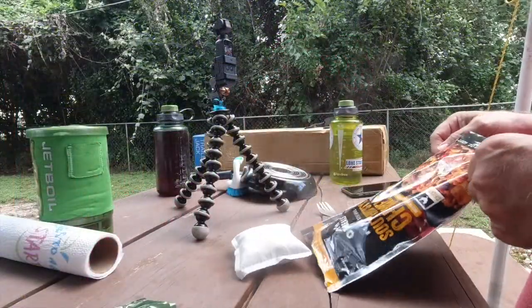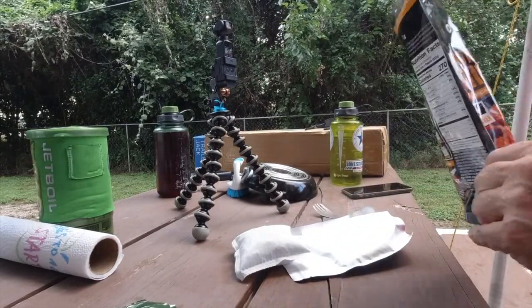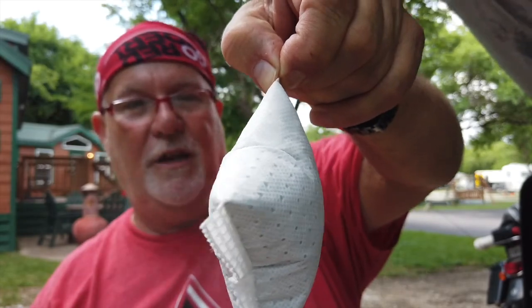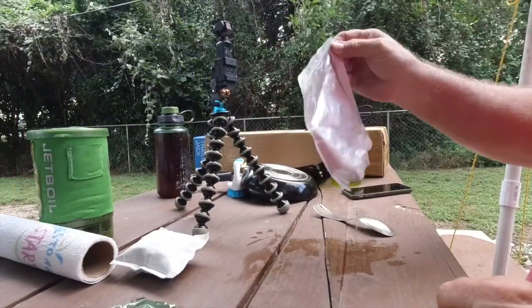Guess I'll just pour it out. There we go. Got it out. Look at that freaking ball there — look how thick it is. It was just about an eighth or a quarter of an inch thick and it expanded out. Now this packet's hot, water dripping everywhere. So I didn't even need a stove for this, and it's supposed to be ready to eat.